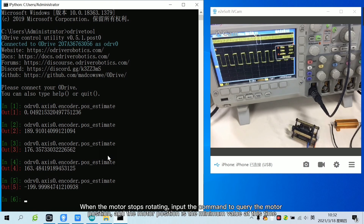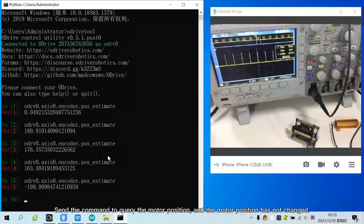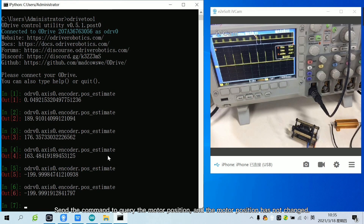When the motor stops rotating, input the command to query the motor position, and the motor position is the minimum value at this time. Observing the oscilloscope, we can see that the duty cycle has reached the minimum value. Send the command to query the motor position, and the motor position has not changed. Now the test of controlling the PWM duty cycle to gradually decrease has been completed.